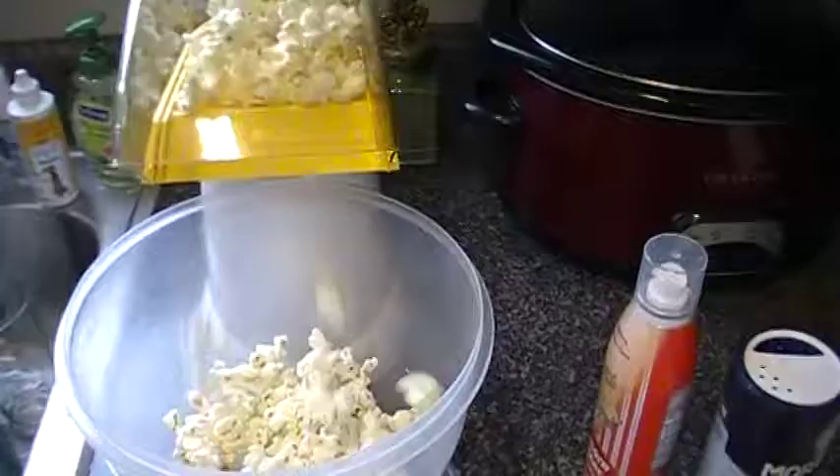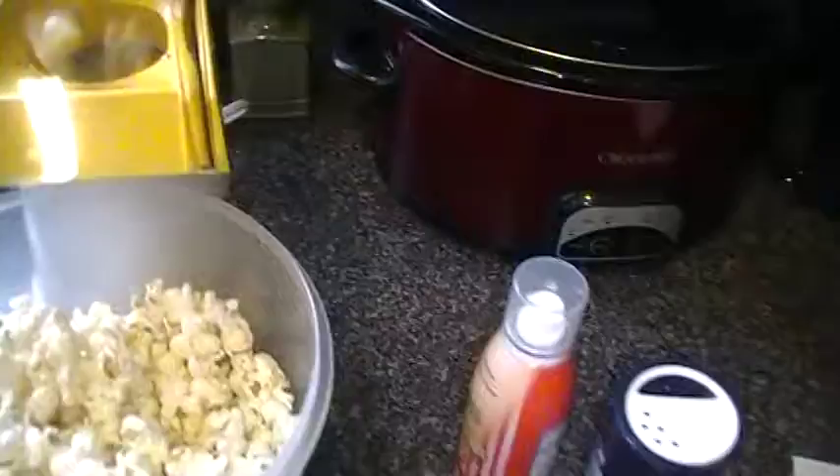Look at that popcorn maker. It just popped them out there. Look at that. All right. We're all going to enjoy some popcorn here shortly. I think that's about it. Got it. Look at that — a bowl of popcorn. Put some of your fat-free butter spray on there and some sea salt and you've got it going.